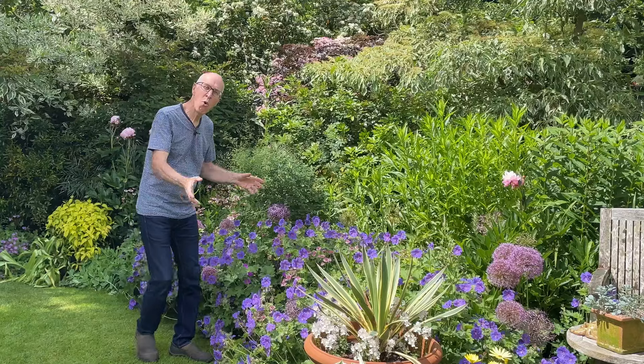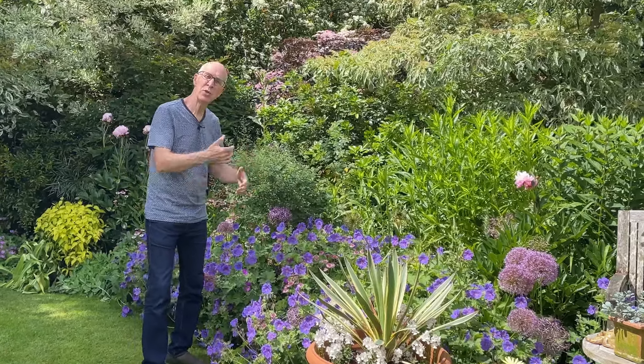There'll be more flowering plants coming up through the season to continue that succession of colour right the way through to the end of the year. I hope you've enjoyed this video — more videos coming soon. Thank you for joining me and happy gardening.